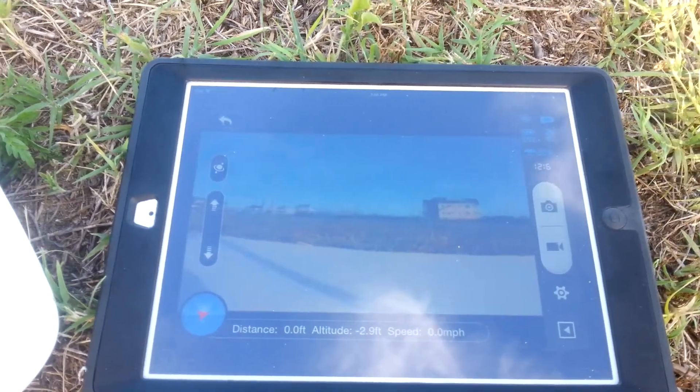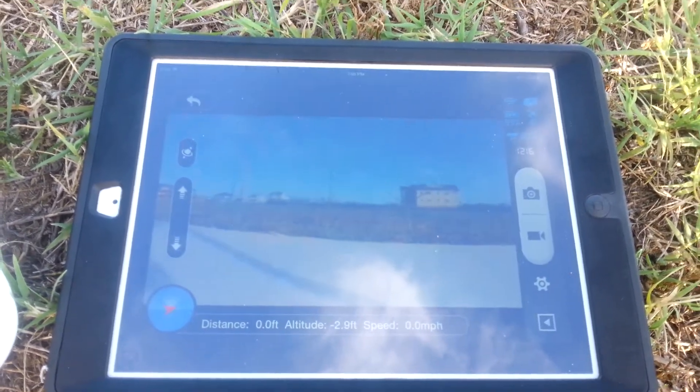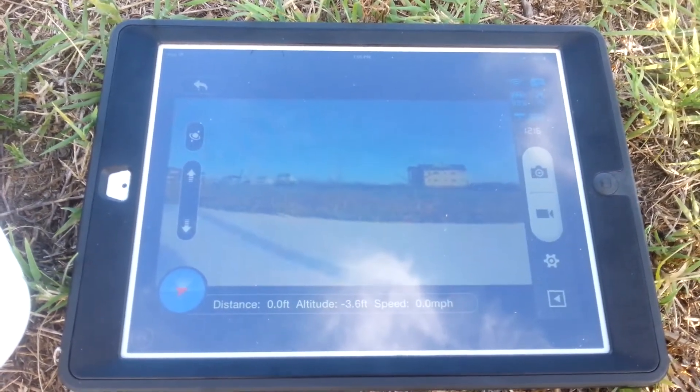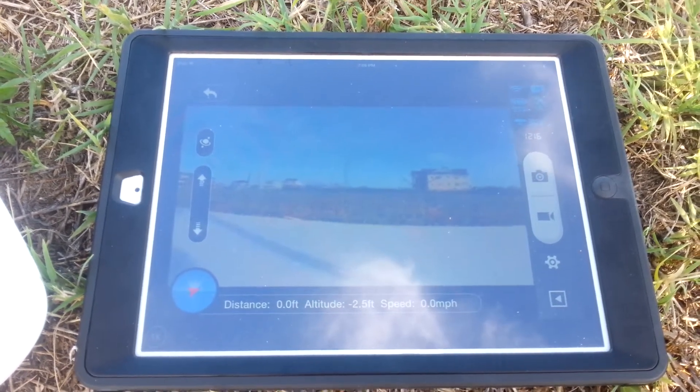Hey guys, we got an exciting update today. This is JD from dronecamps.com. I'm here to show you the new DJI ground station waypoints update. We're going to go through a few things real quick and just get right in the air.